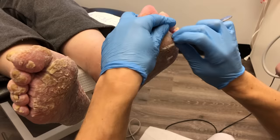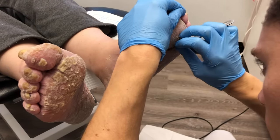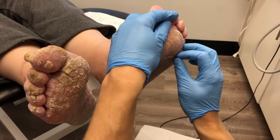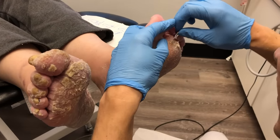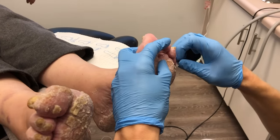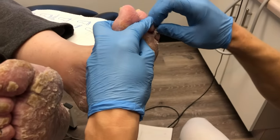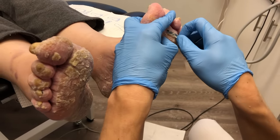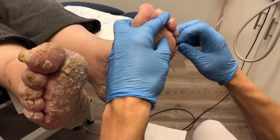What we're doing is being superficial, because what happens with psoriasis or psoriatic plaque is the skin turns over way faster than it should. Normally skin turns over every 28 days; with psoriasis it can be anywhere from 10 to 14 days. The skin is not as differentiated, meaning it isn't as healthy.